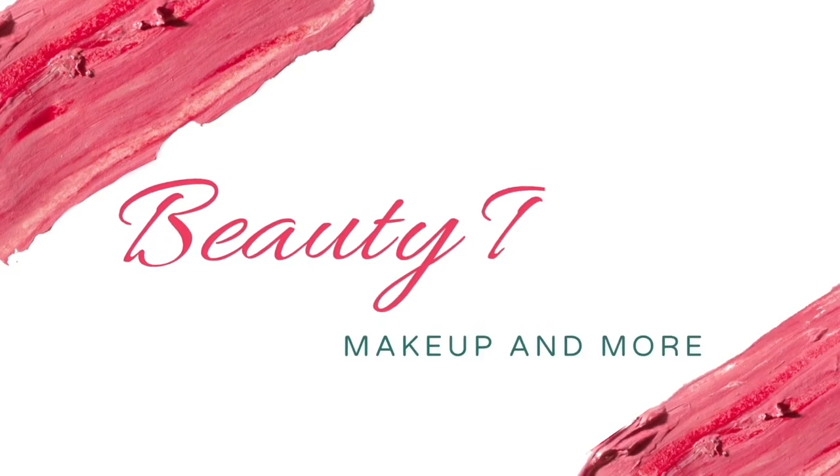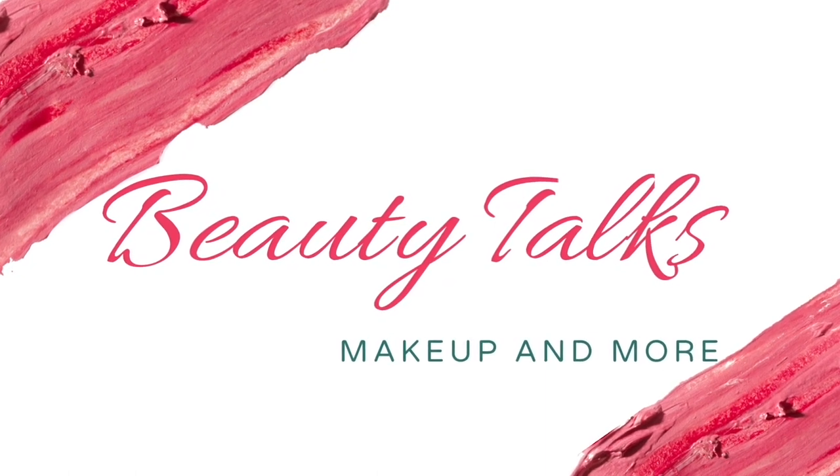In this video we are going to talk about the Huda Beauty Fox Filter Skin Finish Foundation. This has got buildable coverage and it is a foundation stick. If you've been watching my videos for a long time you know my skin type, but if you're new here: my skin type is combination to oily, I have acne-prone skin and it's really sensitive. Let's check whether this foundation works well for oily, acne-prone, sensitive skin or not.